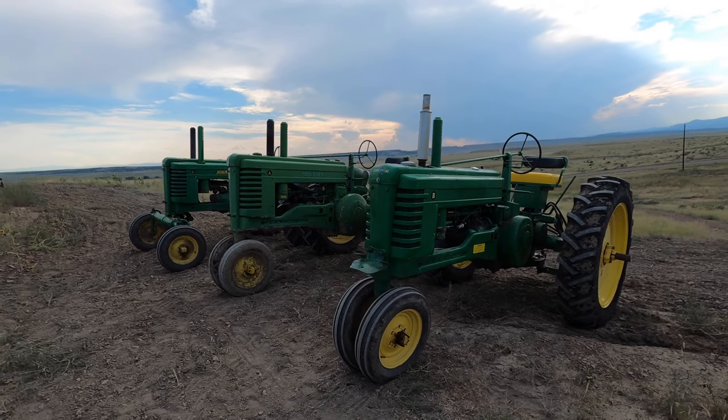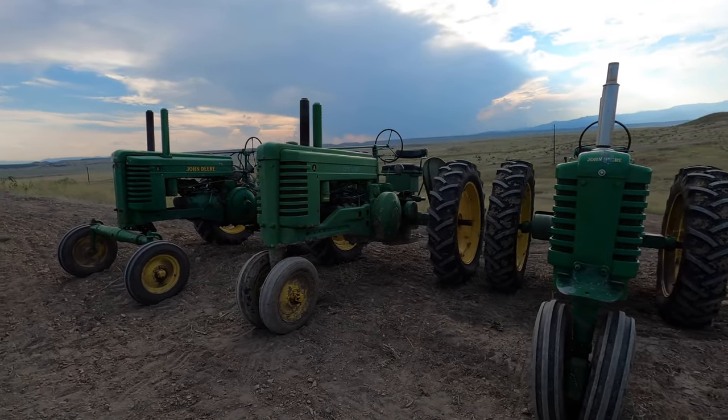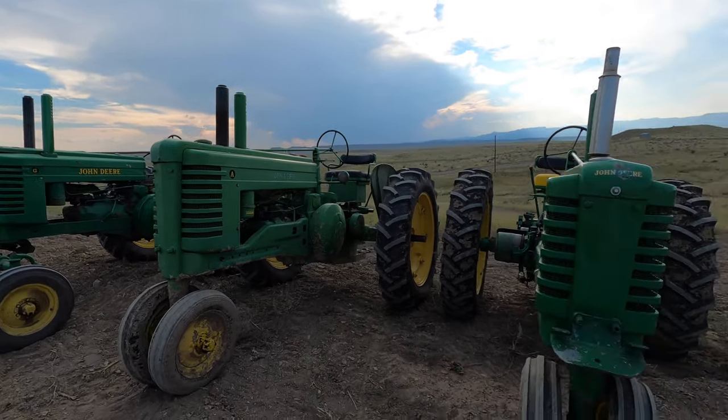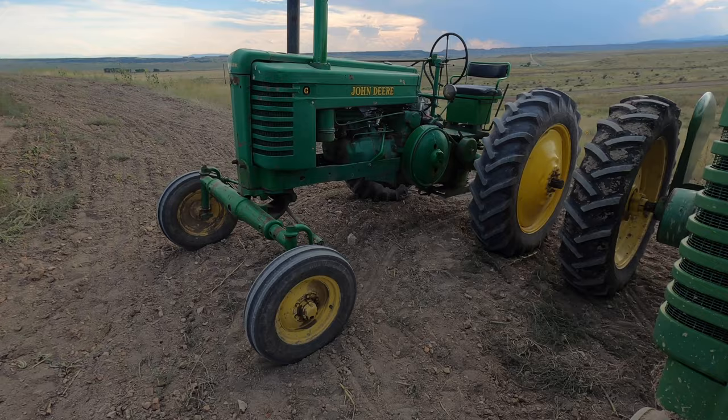My name is Hans and today I'm going to teach you your ABGs. Here is my John Deere two-cylinder collection. It consists of the A, the B, and the G. All my tractors here are John Deere's styled two-cylinders. Styled refers to the sheet metal on these as compared to the unstyled previous ones from the 1930s. These just have a little bit more modern look for the 1940s.